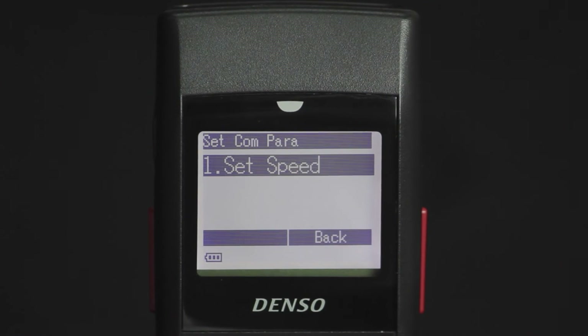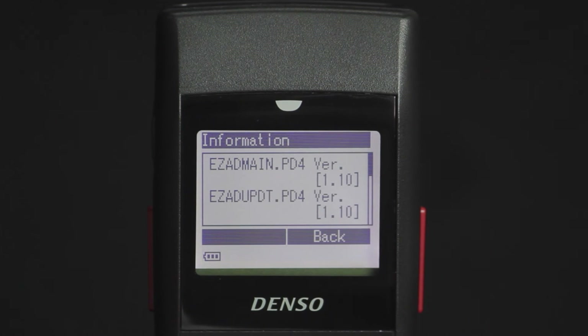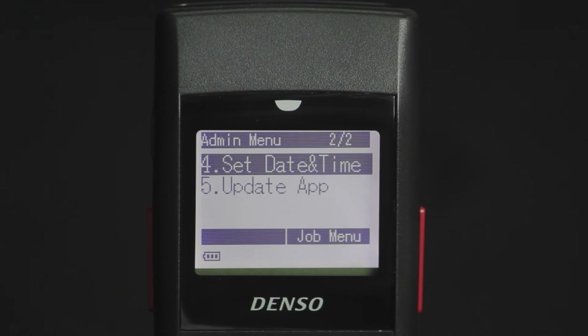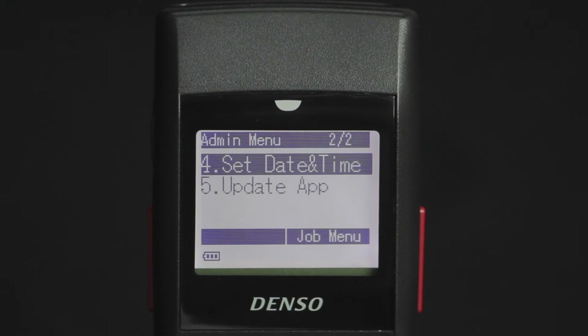Option 2: Set COM parameters — this enables the setting of the communication speed. Option 3: Information — this displays the current software version numbers. Option 4: Set date and time function. Date is in year, month, date format. Updating the application should only be carried out by qualified persons.